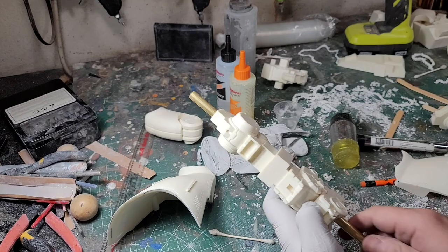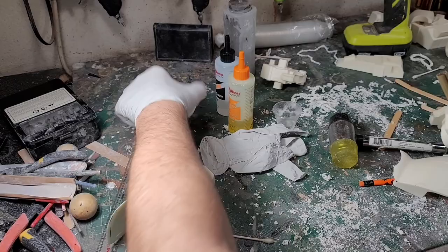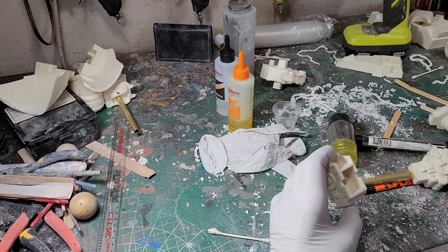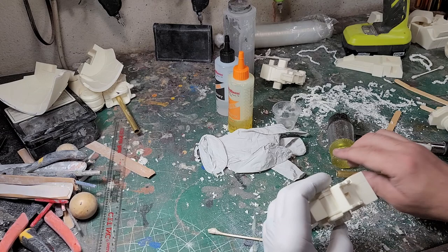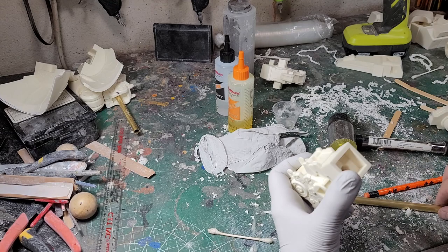I got the right leg drilled out and put together — that went way smoother than the first one because I kind of knew what I was doing the second time around and things lined up a little bit better. I put that to the side so I don't get confused with the parts, and I'm going back to the left leg. This part has had about an hour and a half to dry as I worked on the right leg, so now I'm just going to work up the left leg, gluing the pieces on. As I go I'm checking my work to make sure I don't have anything I can't reach for sanding once this is all together.